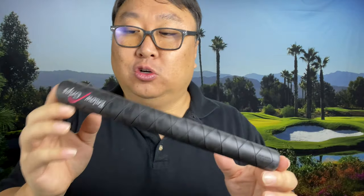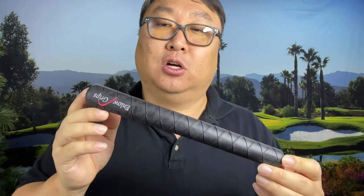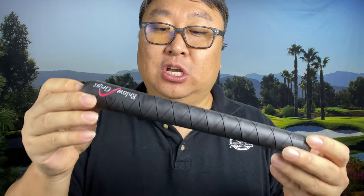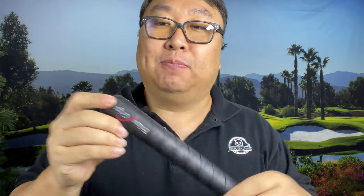This particular grip I weighed at 132 grams. I've seen it published at 140 grams, and I think that's pretty heavy — there are going to be some drawbacks of having a heavier grip like this.